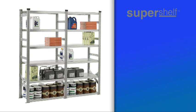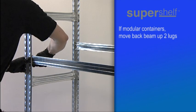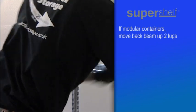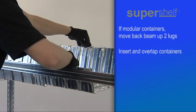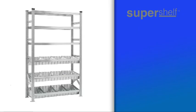If you've chosen the modular containers as an option, the back beam of any pair needs to be fitted two lugs higher than the front beam, as in this example. The individual containers then need to be inserted, overlapping them as you build up the row. Finally, the dividers are slotted into position on the containers to create the separate spaces you need.